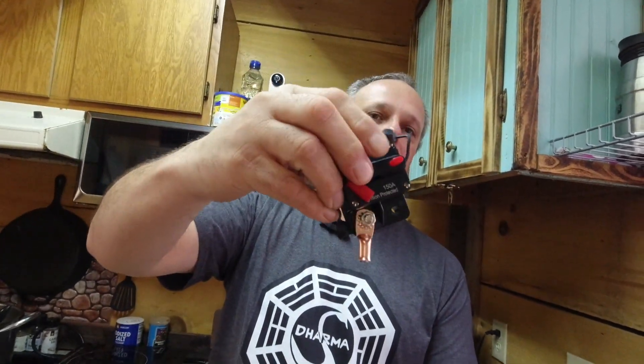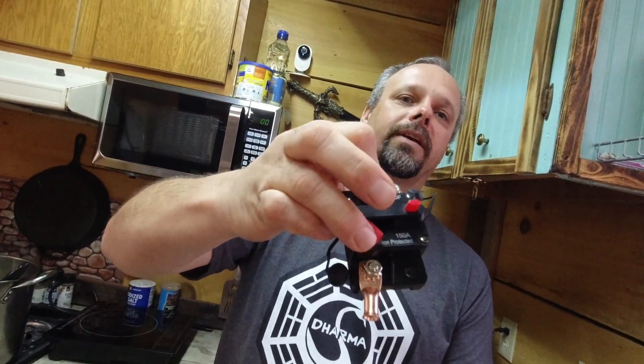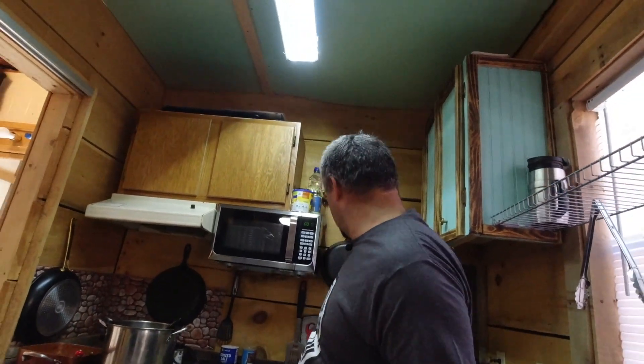They also have a couple of these nice breakers - if you want to disconnect them you just push that button, a little tab pops down and it's disconnected. To reconnect it just flip that back up. These are handy, I got a few of these. We'll have all this hooked up and it should be relatively safe - I want to make it as safe as I can and also efficient to get the most out of the money I spent on it. Anyway, I appreciate everybody watching and I'll see y'all on the next one.